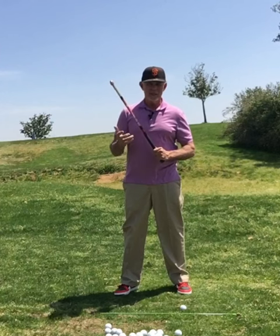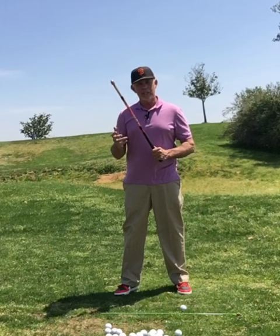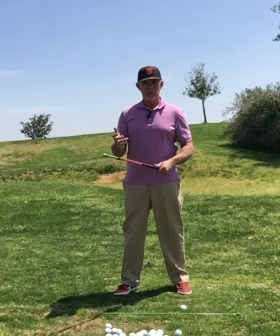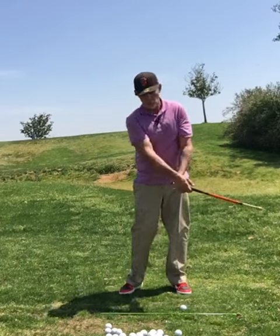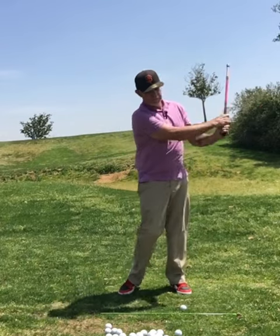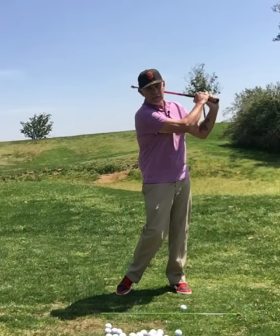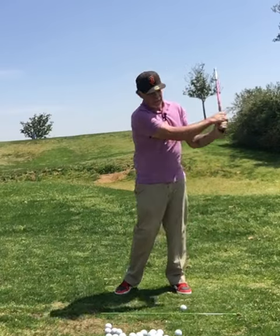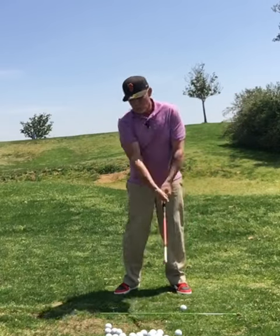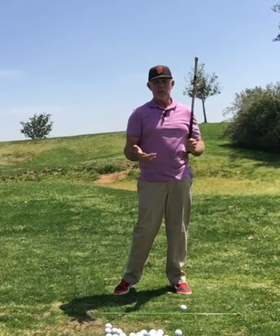Speed. Because Bullet weighs about a pound and a half, it has a nice feel to it in weight. It could be a great warm-up tool — just swinging, utilizing the weight to loosen up our muscles. We're not worried about the bar dropping inside, just swinging. And then when we grab our club, we're just going to feel that that club is so much lighter.